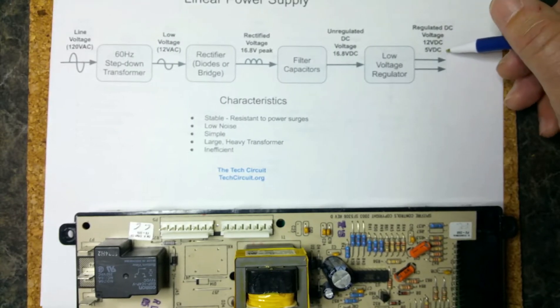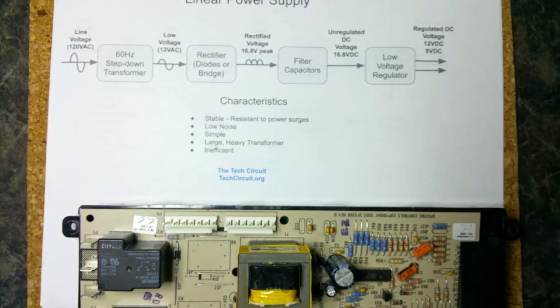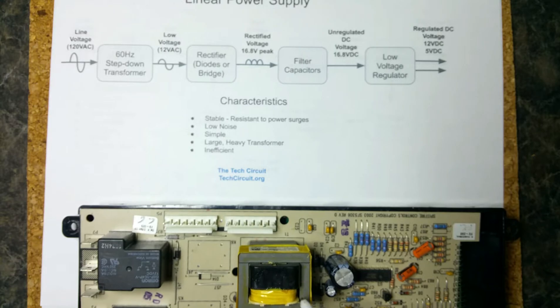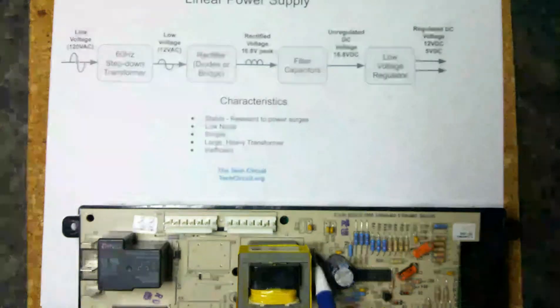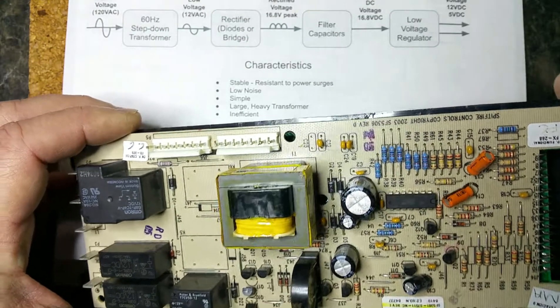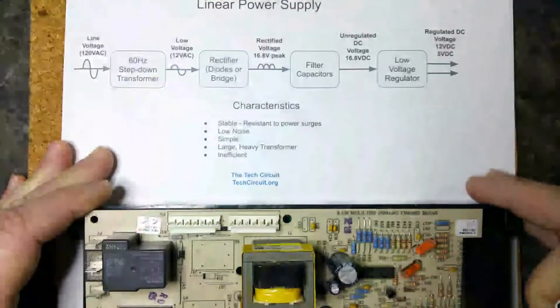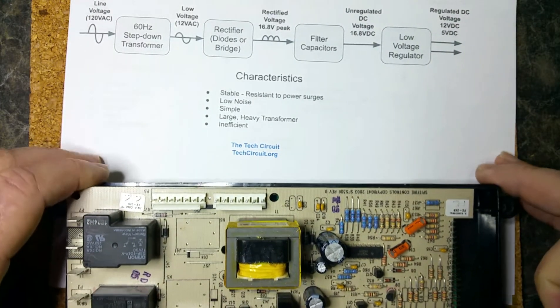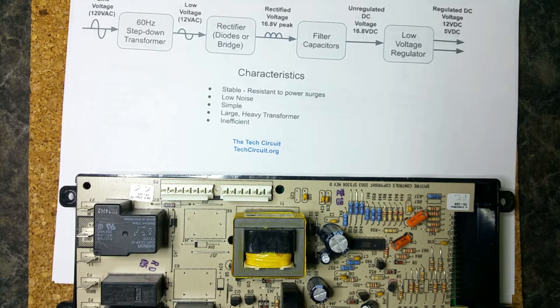That 16.8 volts is going to be further regulated into the voltages you need — 12 volts for your relay circuit and 5 volts for your microprocessor circuit. It's a really simple, traditional power supply and it's very stable. If you do have a power surge, this large bulky transformer can often absorb that and there's no damage done to the circuit. If it does fail, you're going to see these rectifier diodes failing — semiconductors have a very limited voltage tolerance, so those diodes are what you'd look for in an over-voltage condition.